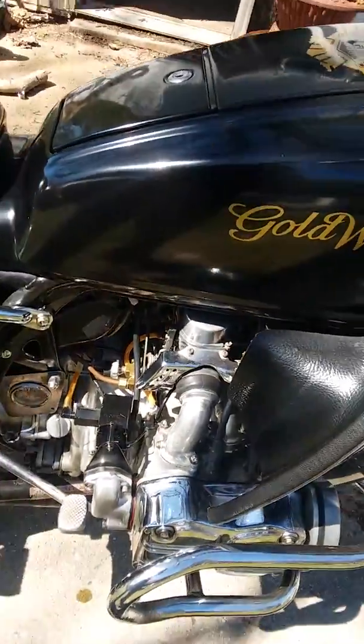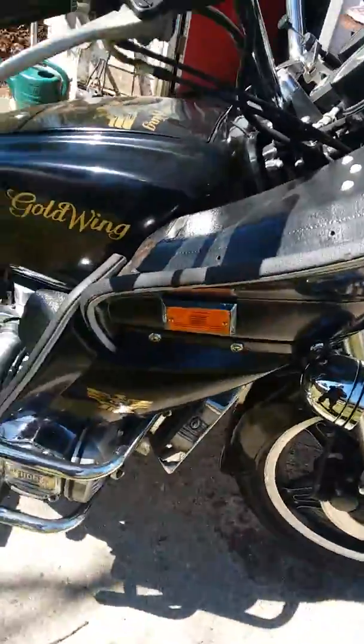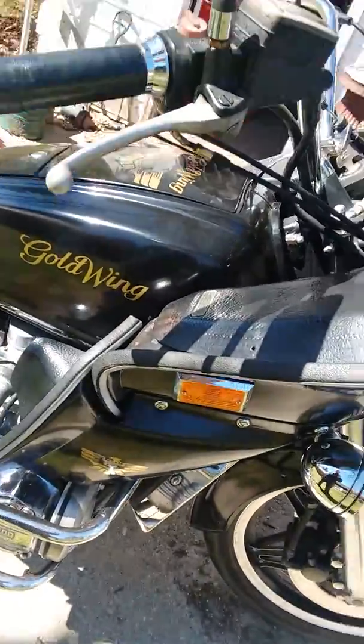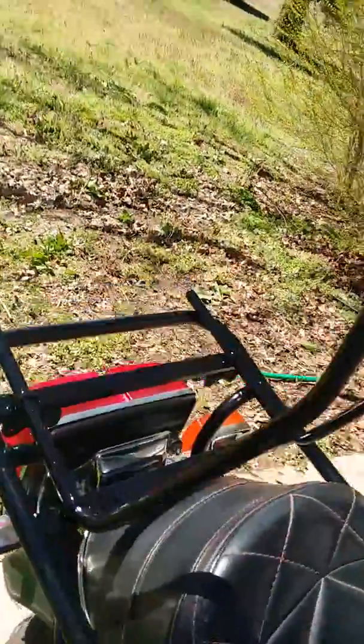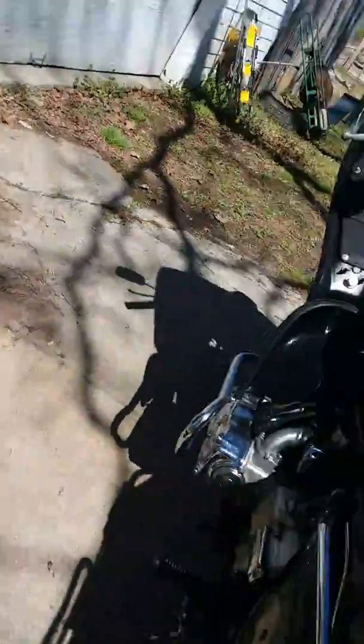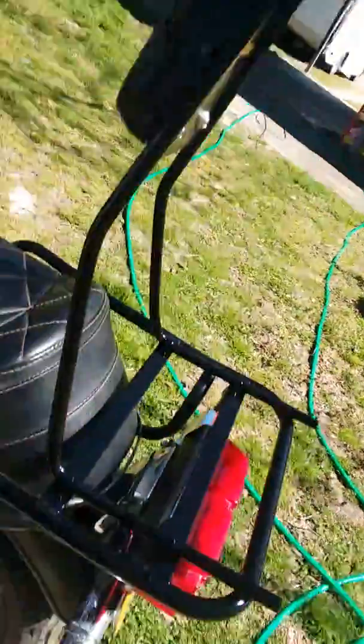I've been all through this bike — rebuilt carbs, new stator, new rectifier, new clutch. I put another clutch in it not because anything was wrong with the old clutch, but I had the engine down and I was surfing on eBay and found a new clutch for 20 bucks. So I put it in there and kept the old clutch.